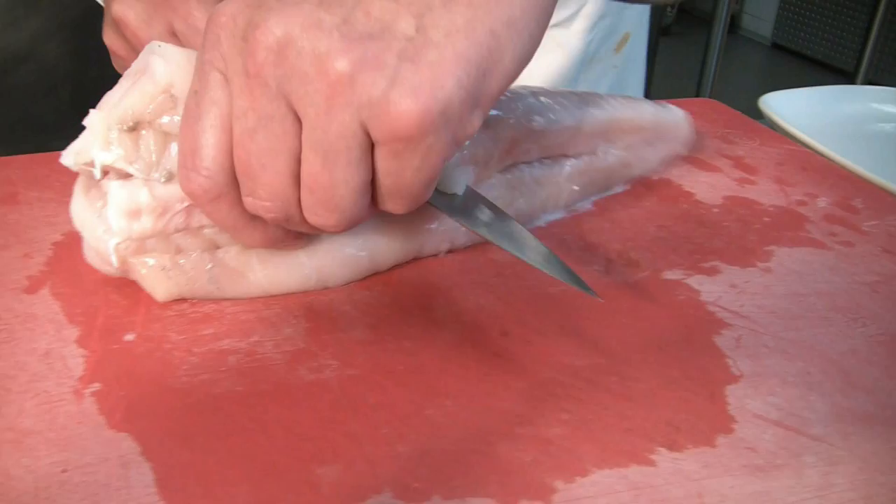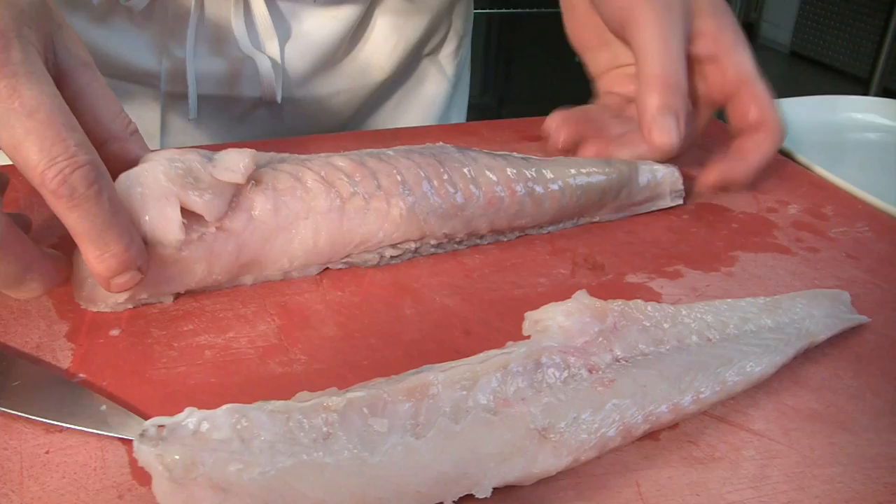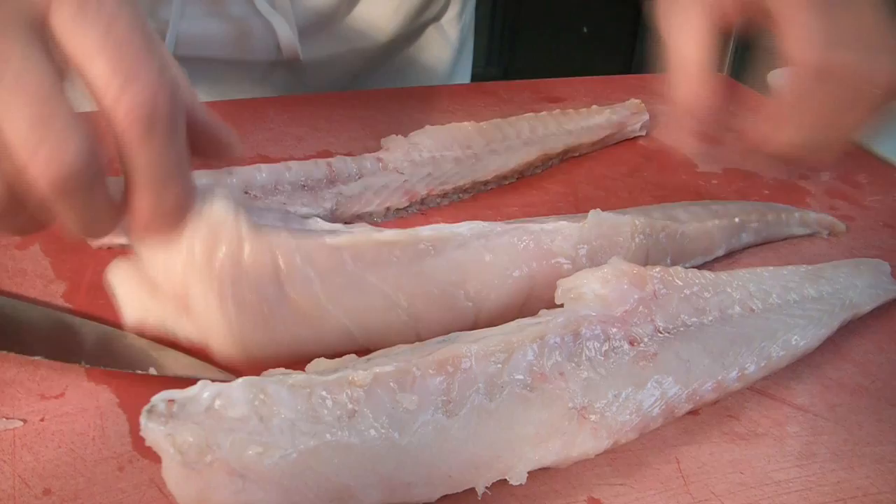We cut the fillet off here and do the same on the other side. Here we have the cartilage, which is quite soft — it makes very easy snaps.